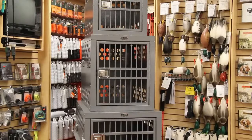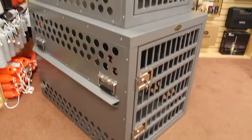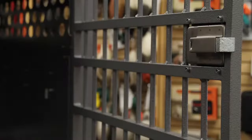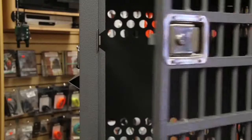Our most popular crate model, the Zinger Deluxe Aluminum Dog Crate comes in a number of sizes to best fit your dog. Zinger crates are designed to give your dog the utmost comfort, safety and security.